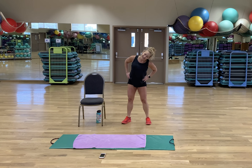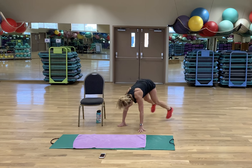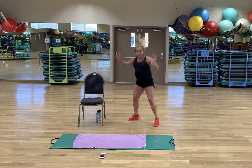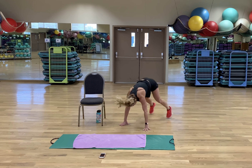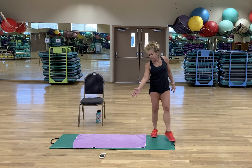Last set of burpees! In 3, 2, 1 — exercise! Last round of burpees is actually giving me a little mental push because I know it's the last set. Breathing hard — rest. Thank you!